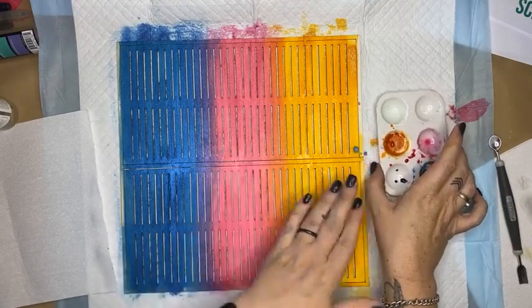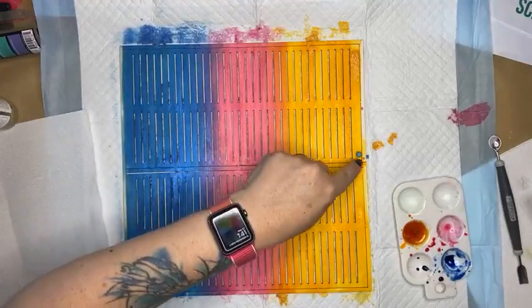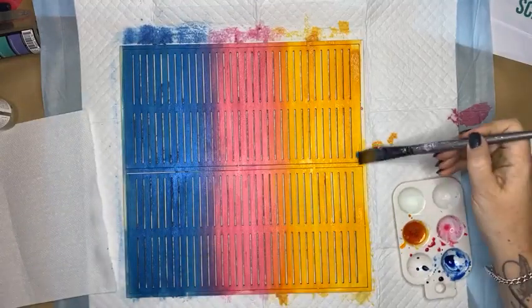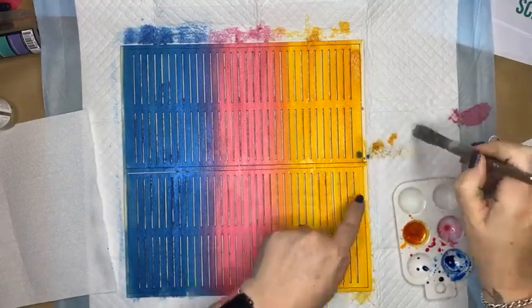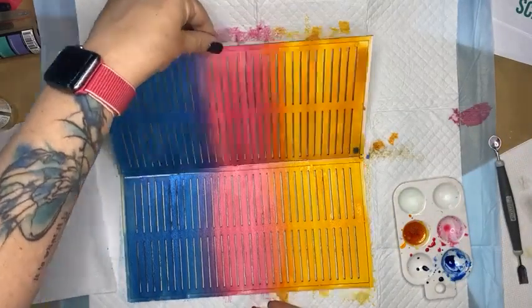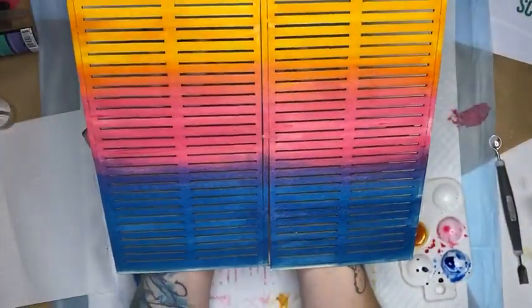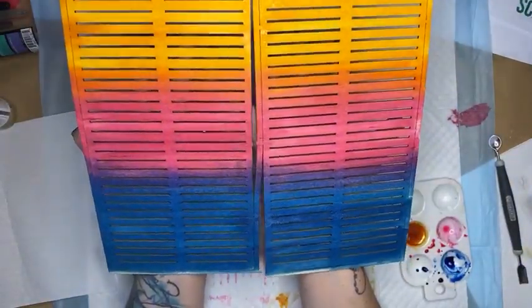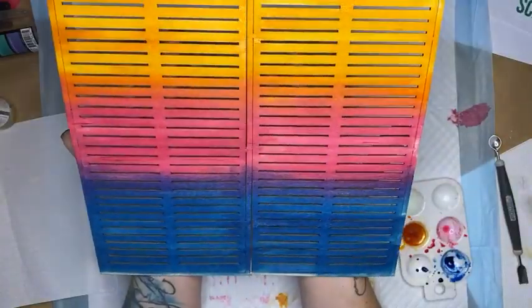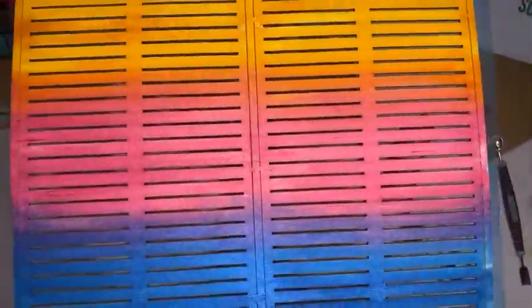These chipboard shutters are a Mintay product — I just think they look fantastic, really, really nice. If we bring them right up, you can see there's a graduation in colour and there's a little bit of shimmer showing up there as well. The shimmer is something that's not showing up great on camera but you'll be able to see how beautiful it is once it dries.